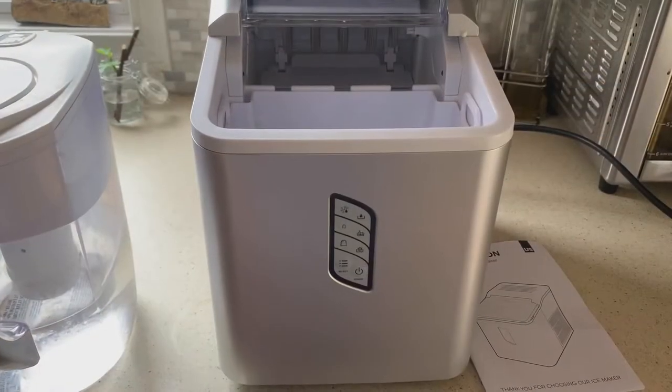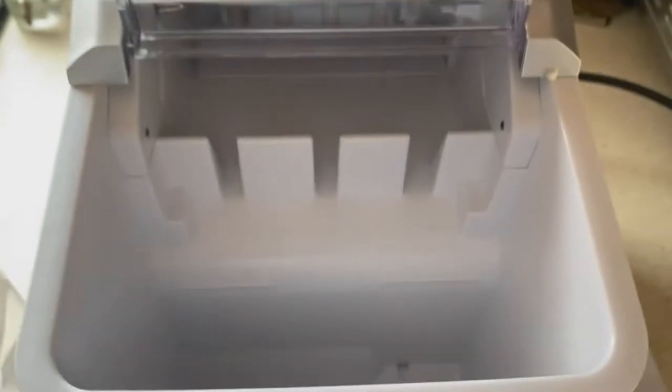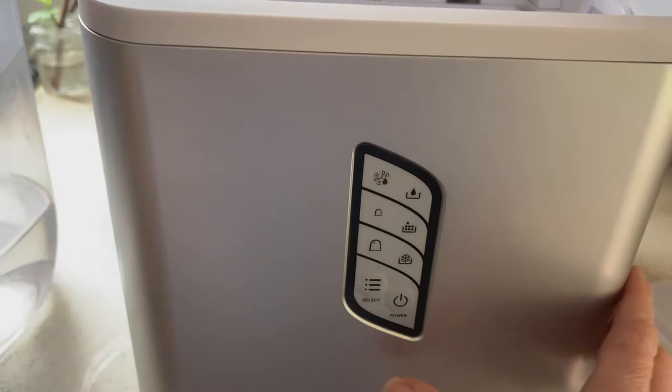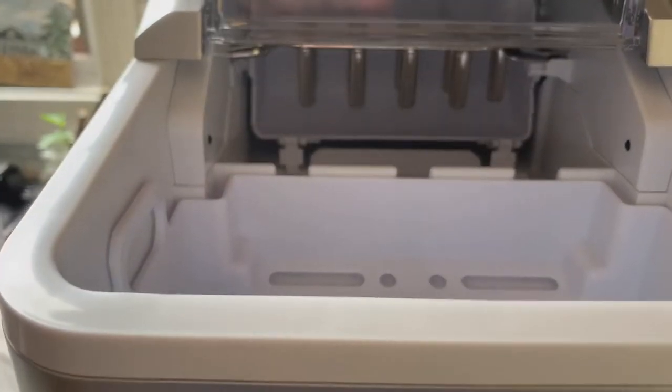So I have the ice maker on my countertop. First I remove the little basket and scoop, then fill water into the reservoir. The ice is actually going to fall right on top of it — there's a fill line, and you want to start off with about half. This ice maker makes up to 26 pounds of ice in 24 hours, but it starts making nine little cubes in just seven minutes, which is what we're going to watch. I put the ice basket back in, the water is right under it, and I'm going to press power.